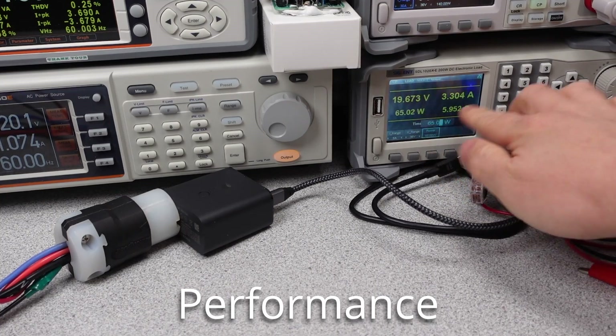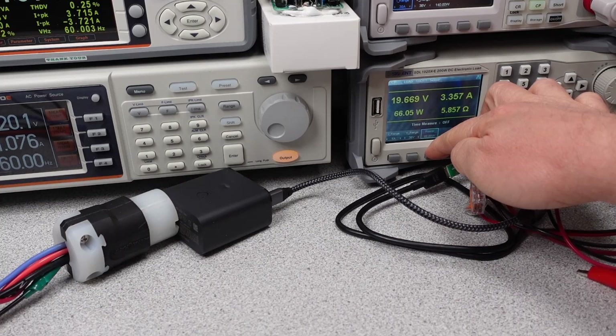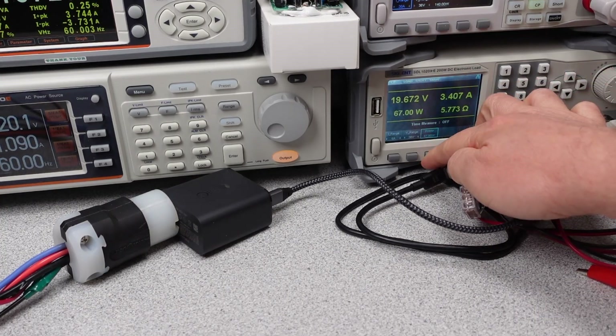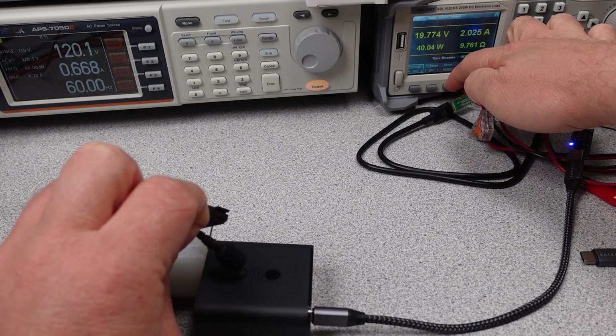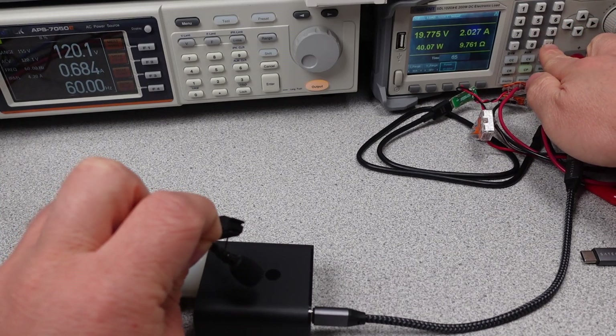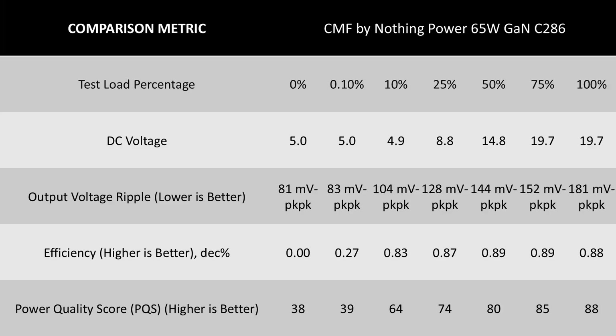On to the performance of this charger. The CMF by Nothing again lives up to the expectations of a 65W charger, performing slightly worse than most in some ways and okay in others. The voltages were always under the nominal value, but not too far. The ripple voltage on the output did continuously climb with additional load, and some odd behavior was seen where as the adapter gets hotter, this value climbs. The efficiency is where this starts to fall apart — the competition is pretty well into the 90s percent efficiency, and this is a solid few percentage points behind the better adapters.